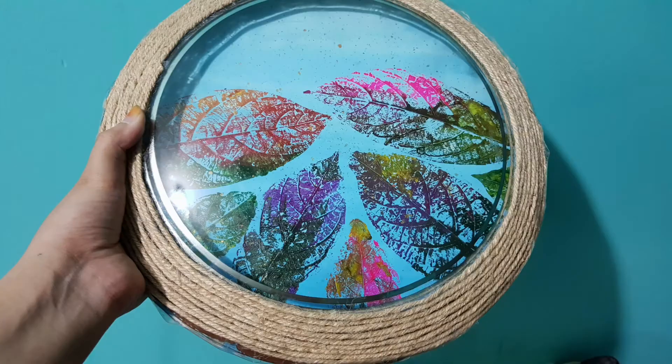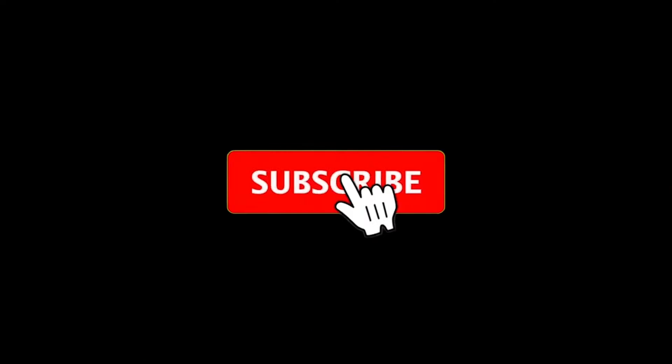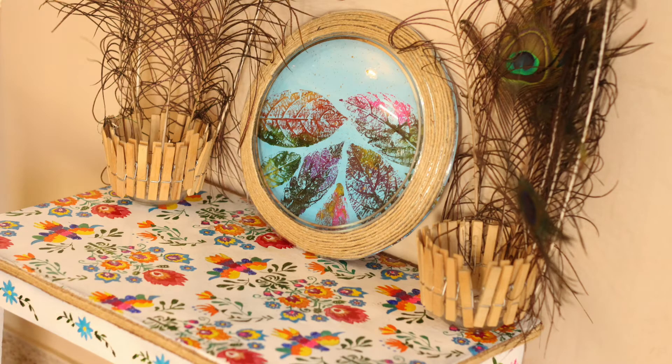I hope you guys liked the video and don't forget to subscribe to my channel. Click on the bell icon so that whenever I make a video, it will reach you. Please comment on how I'm doing this video and how I'm doing. Thank you so much. Bye-bye.